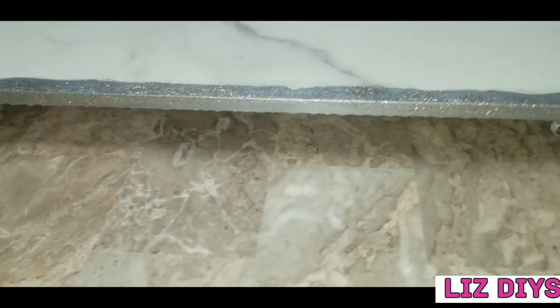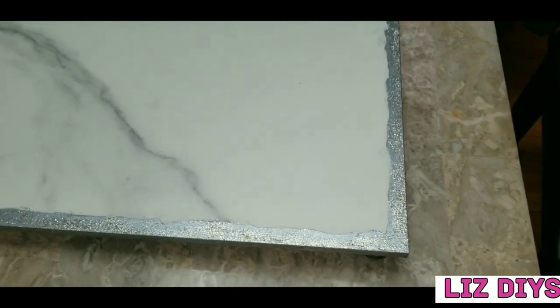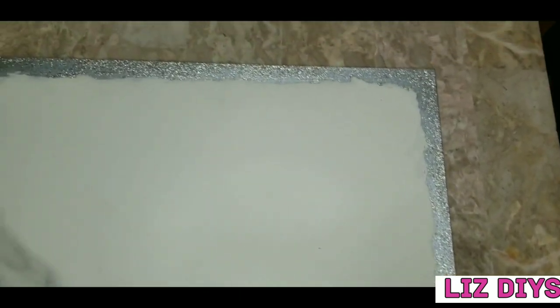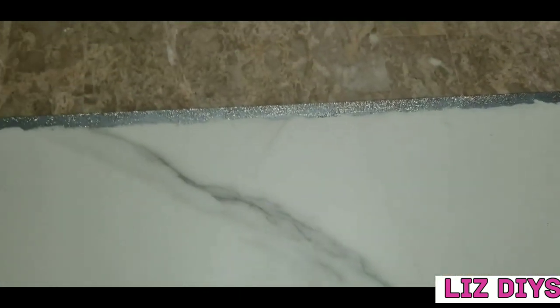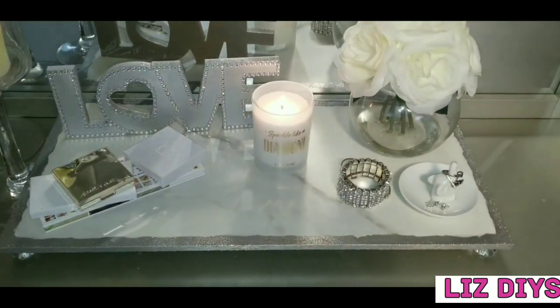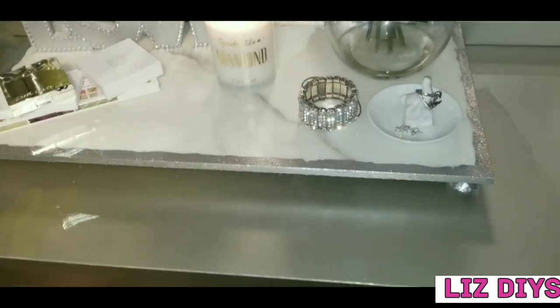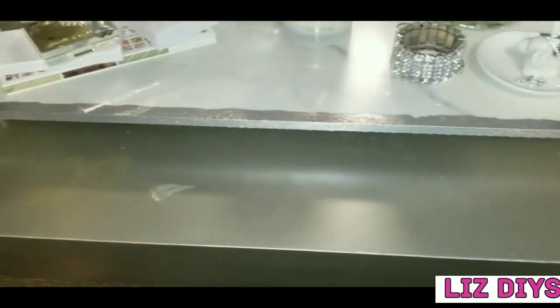After it dried, this is how my tray ended up looking. I really love the way it looks — the silver paint plus the glitter give it such a nice beautiful glow. I placed it on top of my dresser and this is how it looked. I hope you guys enjoyed watching this video. Thank you so much for watching, please subscribe. Thank you!